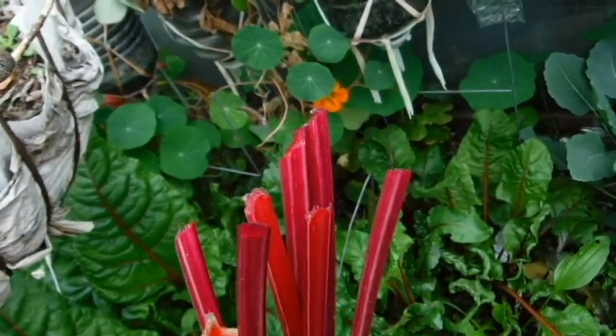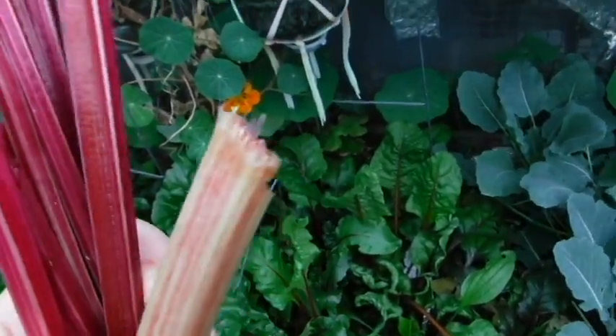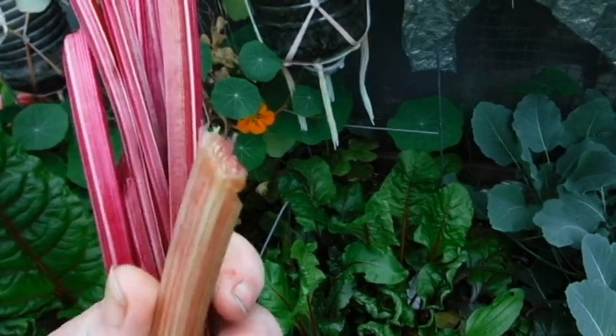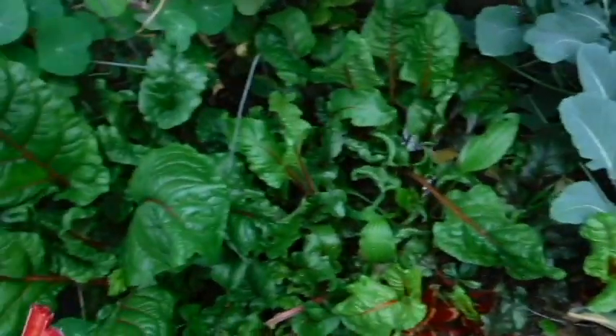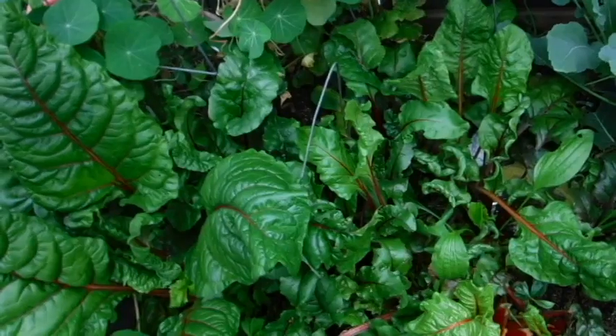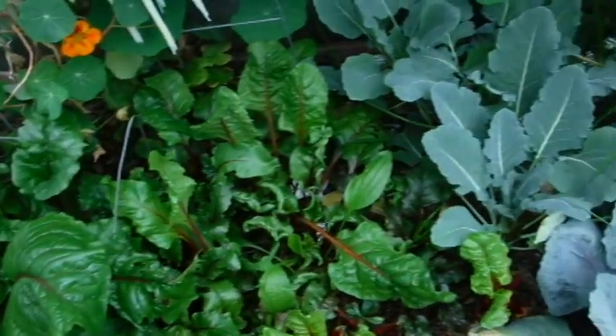I licked the stem, and it tastes like beets. This lighter colored one tastes like green — you know, green tastes a special way. So, that's a mixture of chard and beets. Keep a close eye on the chard so it doesn't shade the beets too much.